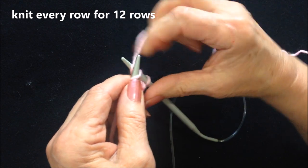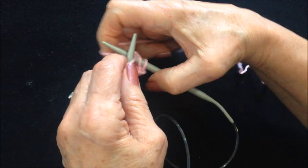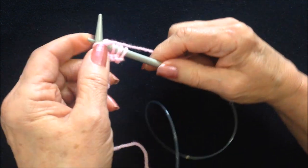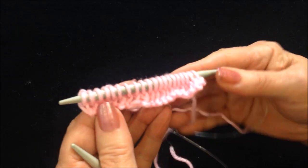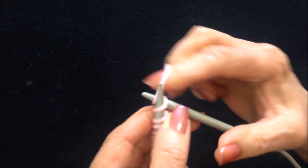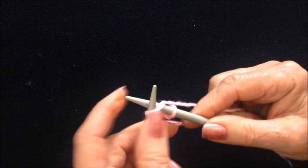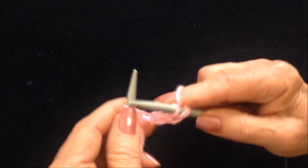Knit across the row. Now knit across the row. I have knit across the row, and I'm going to knit across the next row. I'm going to do that for 12 rows, so knit every stitch for 12 rows.